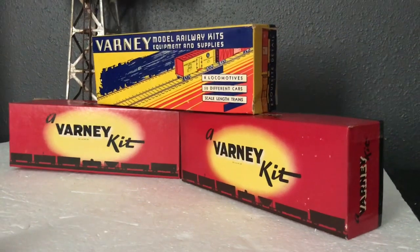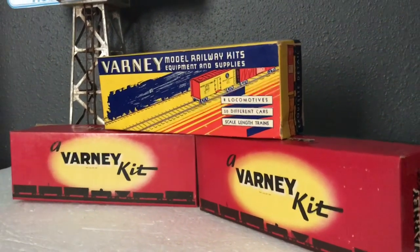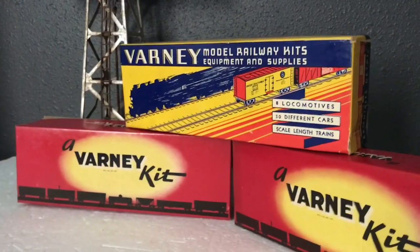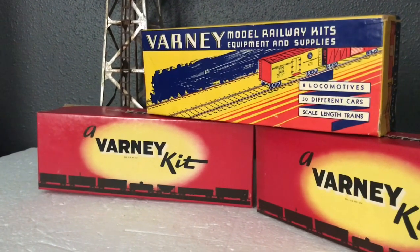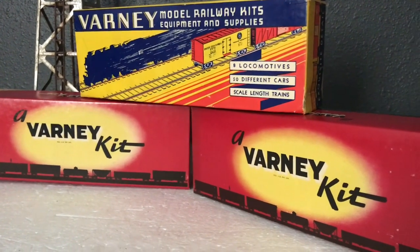One thing I particularly like about the old-time Varney kits are the boxes. Just by looking at them you can tell that they're from a different era. They've got the old school graphics on them, unlike today's boxes that are all glossy and shiny — these had their own little charm to them.